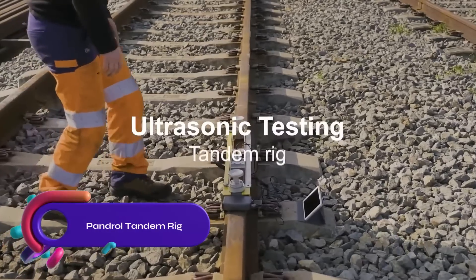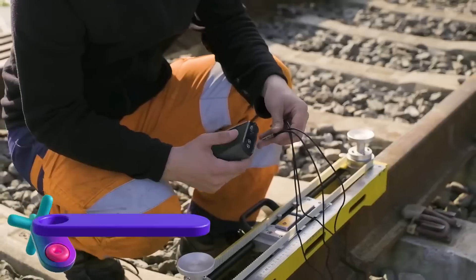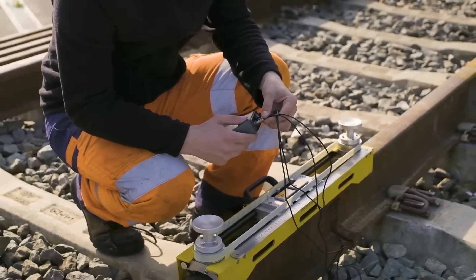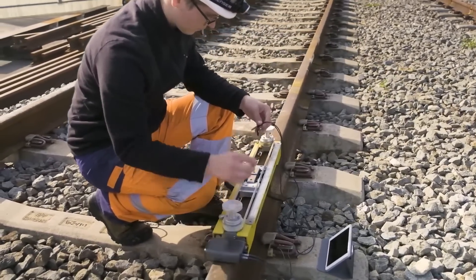The Pandrol Tandem Rig — portable and efficient, it inspects rail welds using ultrasonic testing. The rig consists of two 45-degree angle beam probes on a rigid frame, scanning the entire weld height.